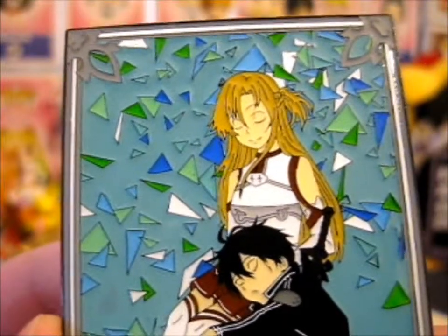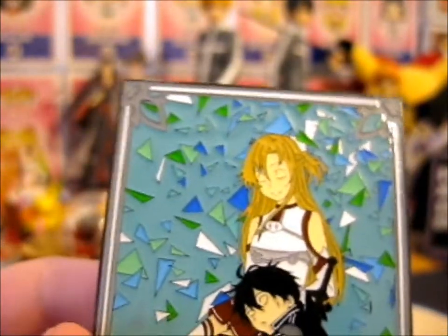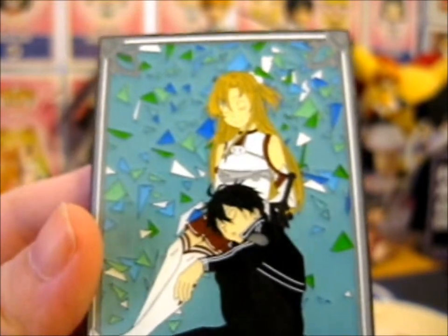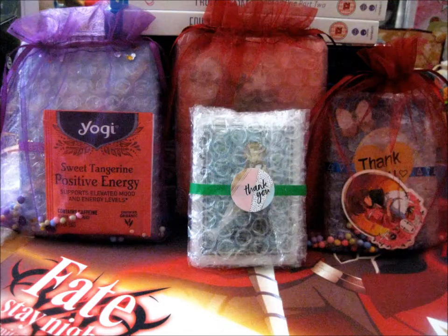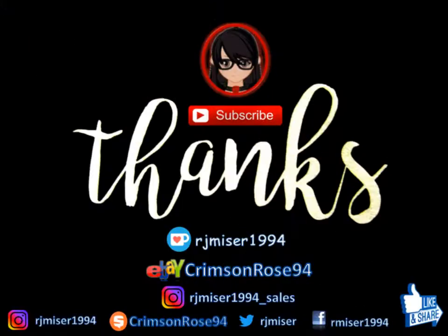Lovely little thing. If I'm going to take a picture of it in the dark, I'll put it in the slide show at the end. So that is this video. Thank you for watching. Turn on notifications and check out the next video for more. See you next week. Bye!